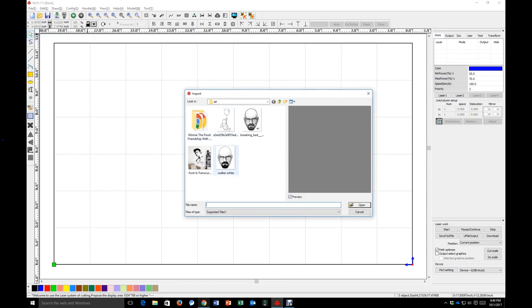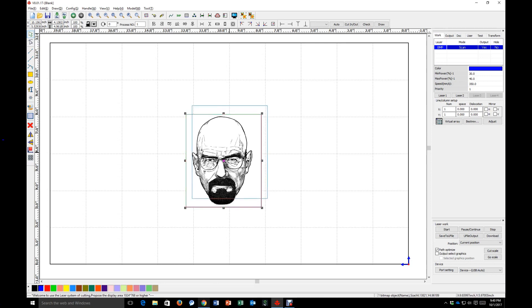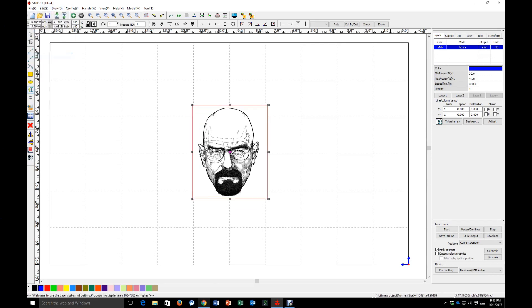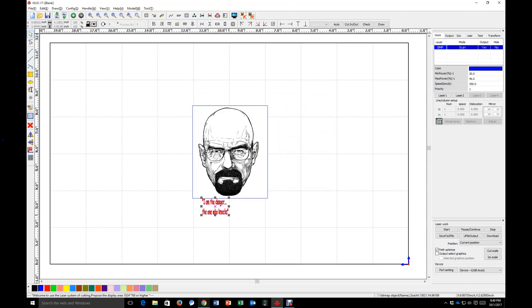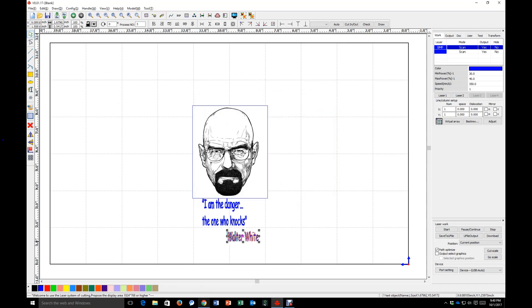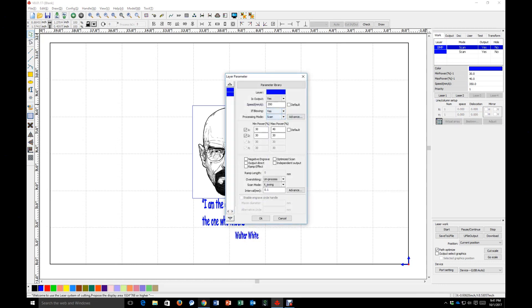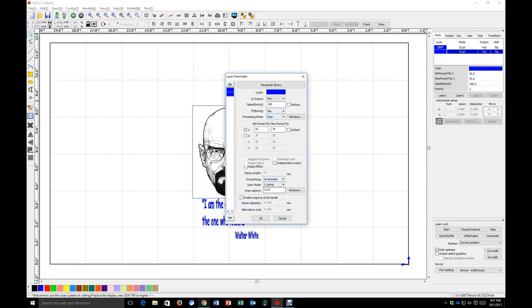Another really important component to the overall system is the software used to create images that will be cut or engraved. The system comes with RDWorks, which is a feature-rich application custom designed for use with a laser engraver — it lets you lay out your artwork and control the parameters of the engraver. You can import a variety of file formats for easy setup, including both vector and raster file types, and for simple designs you can do all the work right there in RDWorks itself. I found the learning curve for RDWorks to be reasonably quick; using the video tutorials on the Laguna website I was able to get up and running within just a few hours. If you're savvy with other graphics applications, you shouldn't have a problem learning the basics of RDWorks.